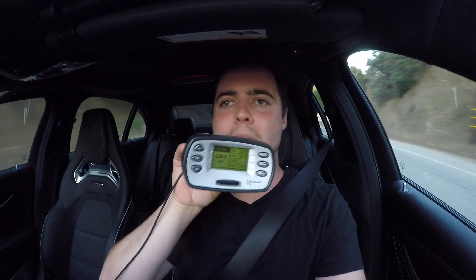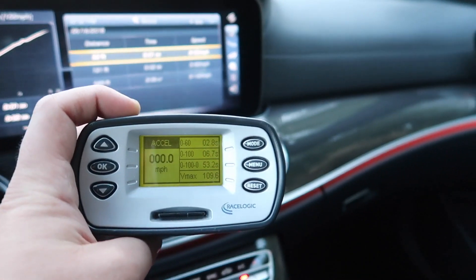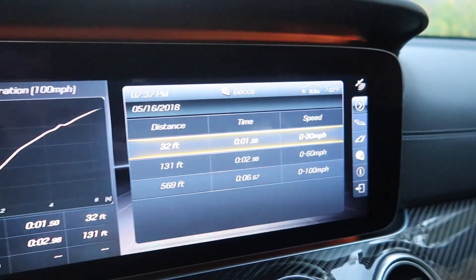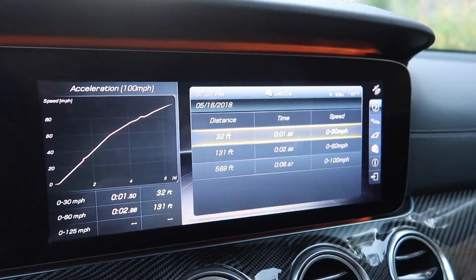The road started going uphill toward the end, but we still ran it. Uphill result: V-Box showed 0-to-60 in 2.8 seconds, 0-to-100 in 6.7 seconds. The onboard data logger showed 0-to-60 in 2.98 seconds and 0-to-100 in 6.67 seconds. The two systems are in very close agreement.